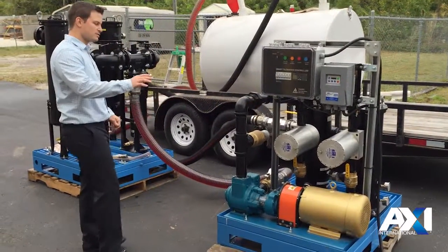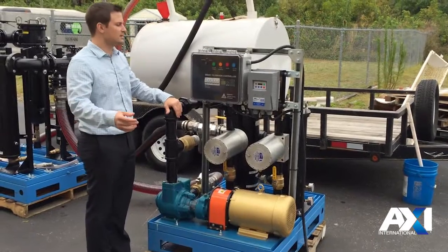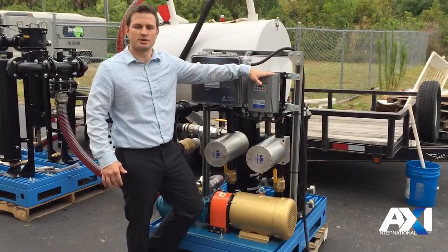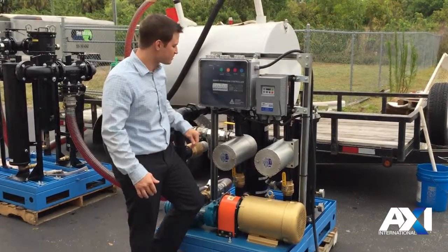The system is driven by an electronic smart filtration controller that will give you alarms, allow you to run in auto or manual mode, and allow you to adjust the frequency of the motor so we can ramp up to 160 GPM all the way down to 15 GPM.